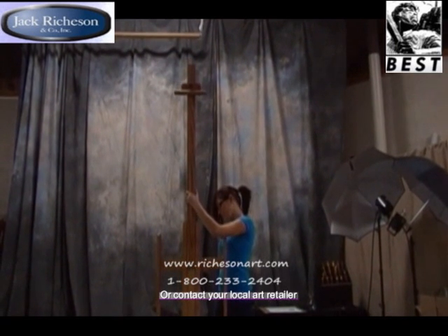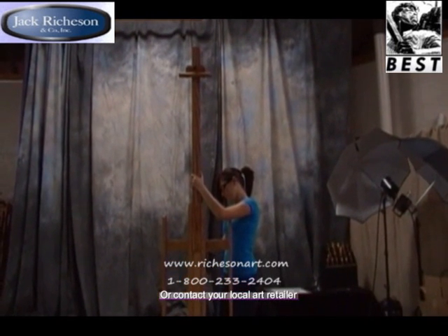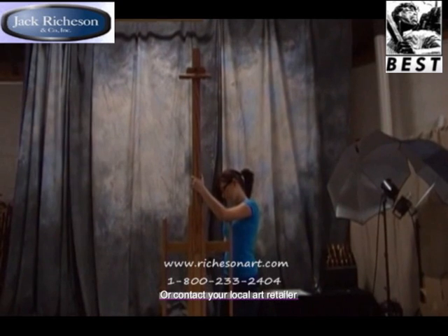This easel can be purchased at www.richesonart.com or through your local art retailer. To reach Jack Richeson Company directly, please call 1-800-233-2404.